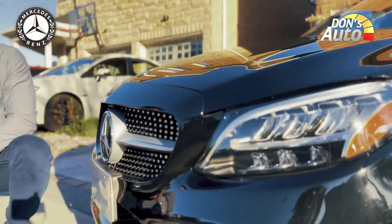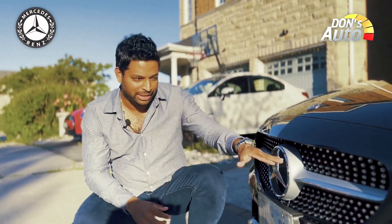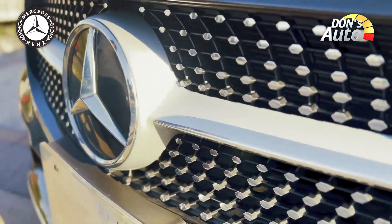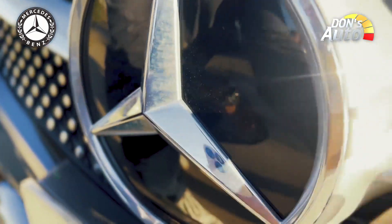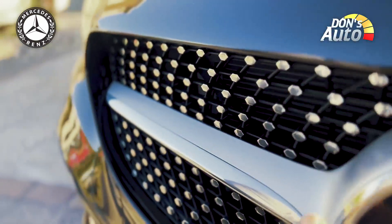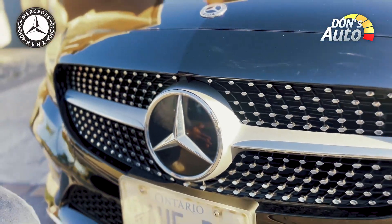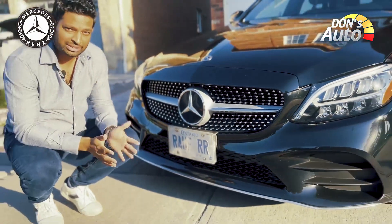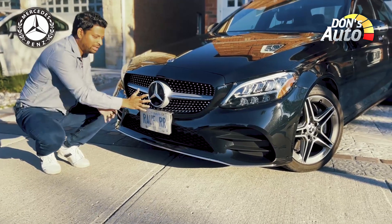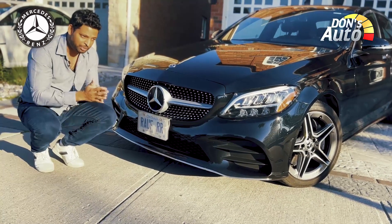In the 4th generation, the Mercedes-Benz has a grille with a diamond and hammer emblem. In the 5th generation, the Mercedes-Benz has a logo on the grille. The collision avoidance system, radar control, and drive assistance system components are installed on the emblems.